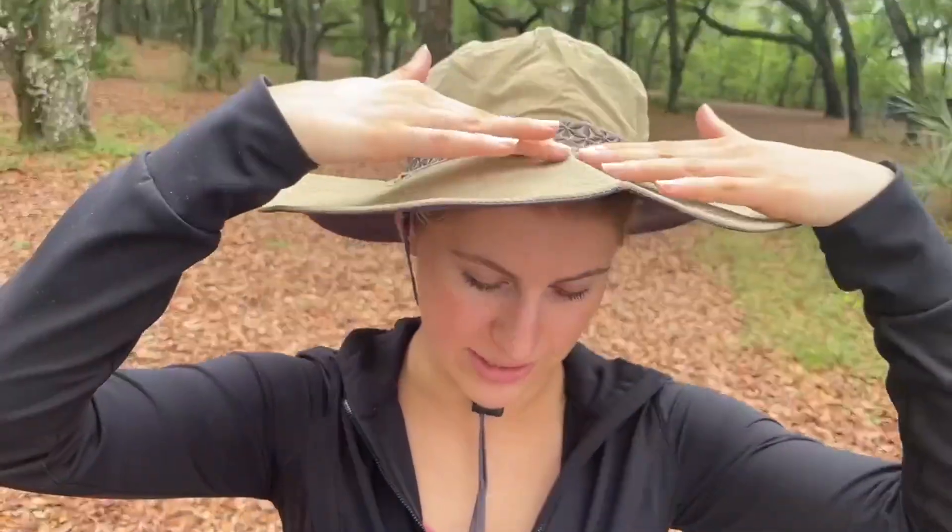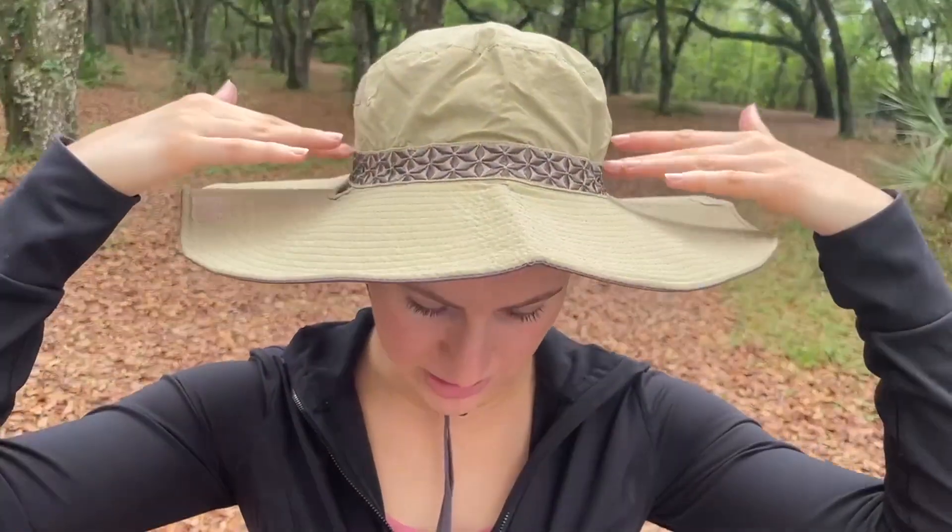It's also great because there's some really nice embroidery on the top here, which is really stylish, and they have an adjustable chin strap so you can move it up and down.